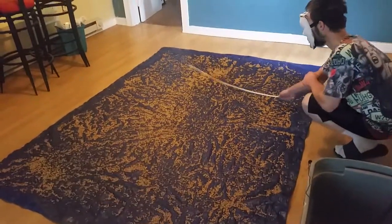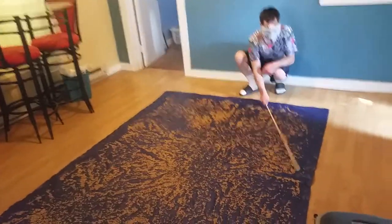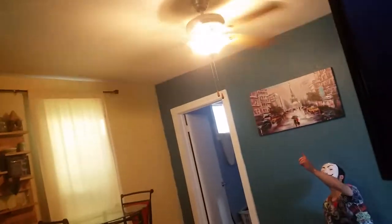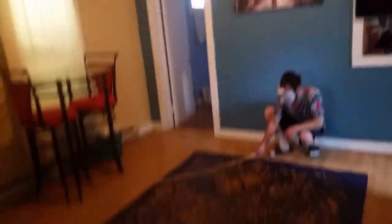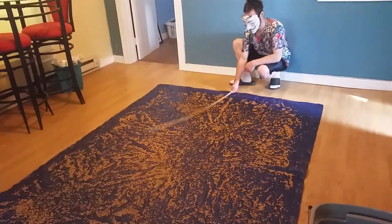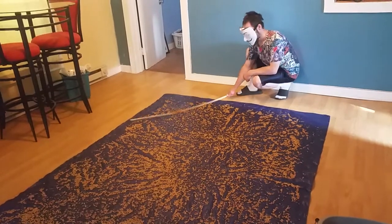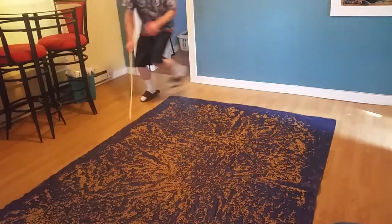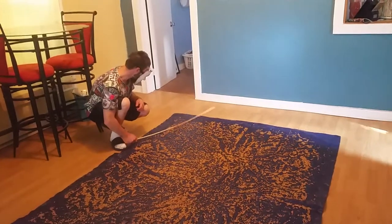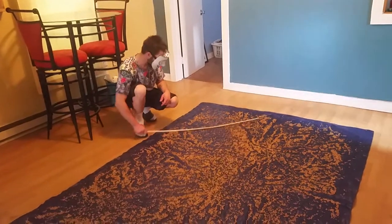I'll let it sit here for an hour with the ceiling fan going — you can see the ceiling fan up there running. I do this maybe every 15 minutes, so about four times over the course of an hour. It works really well for spreading the grain out evenly.